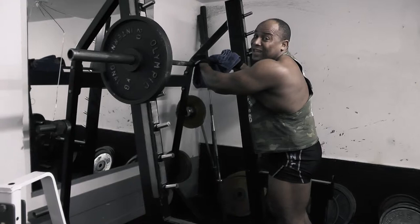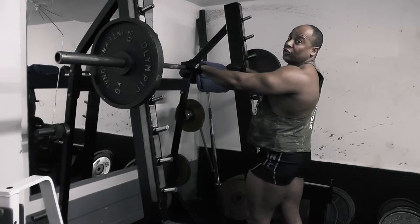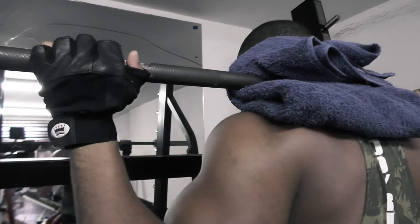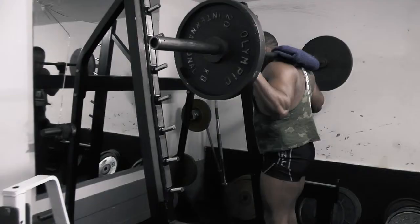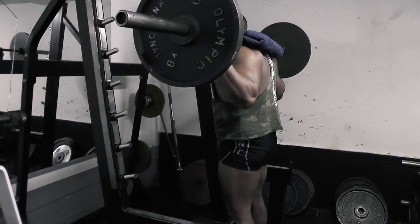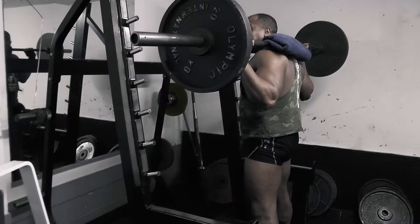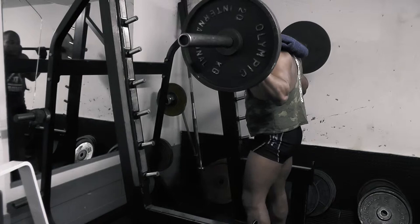I'm going to show some movements where people believe they are doing legs — just forget about that. And then I'll show you the proper way. People, especially the old-style ones, they grab the bar and do the squat that way. Some of them open their legs wide and squat like that — but the pressure on your back is too much. You can hurt your body.